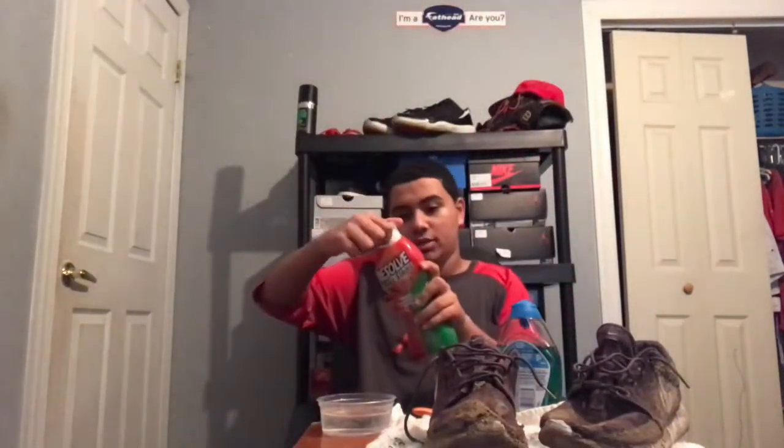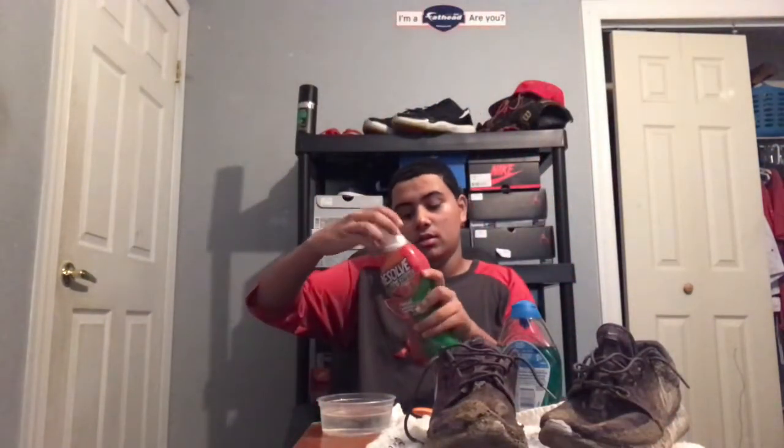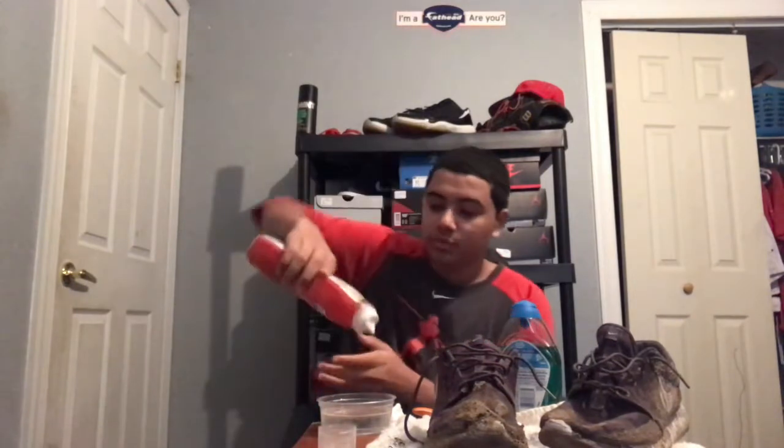I have some Resolve All Stains Laundry Stain Remover — two formulas to remove all types of stains. We're gonna put this in, put a little bit in too.